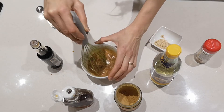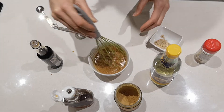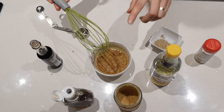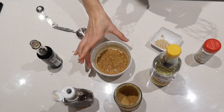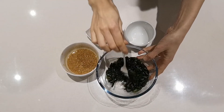It's important to toast the sesame seeds beforehand for that nice roasted sesame flavor, because we're not adding sesame seed oil — we're just adding sesame seeds. That's why it's important to roast them beforehand. It's been over 20 minutes and as you can see the seaweed has rehydrated.